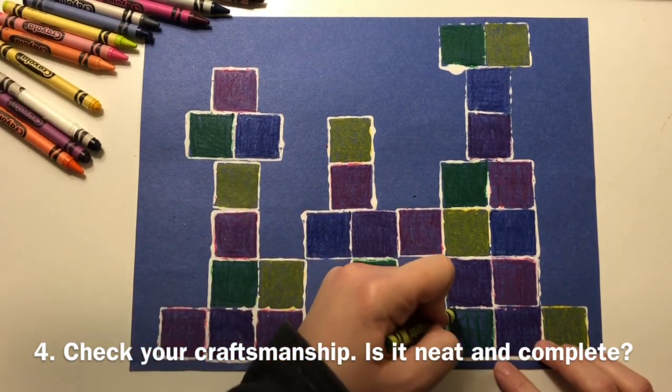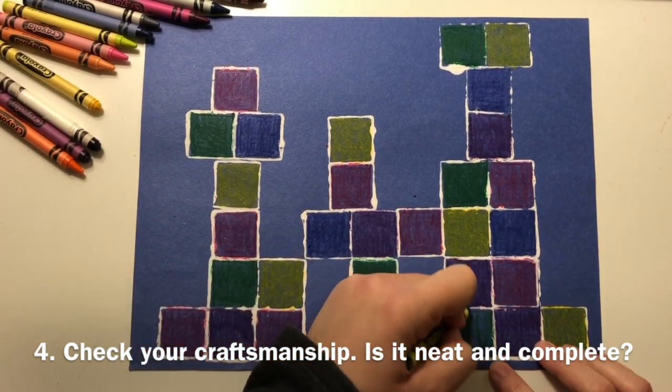Check your craftsmanship. Is it neat and complete? If not, go back and fill the empty spaces.